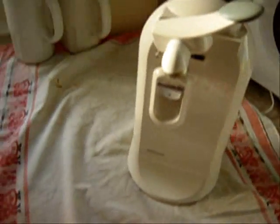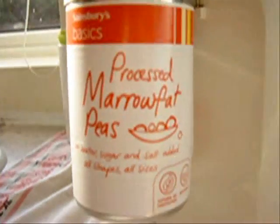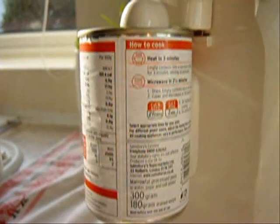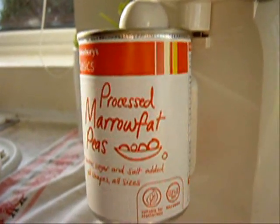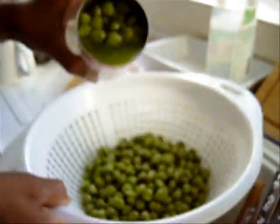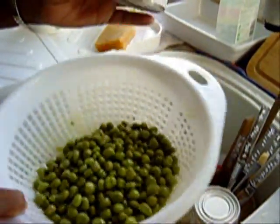Now we have to open the tin. I'm going to open the tin of peas. Now we have to drain it to get the liquid out of it — drain it. I've got three tins in here, that's three tins of marrow fat peas.